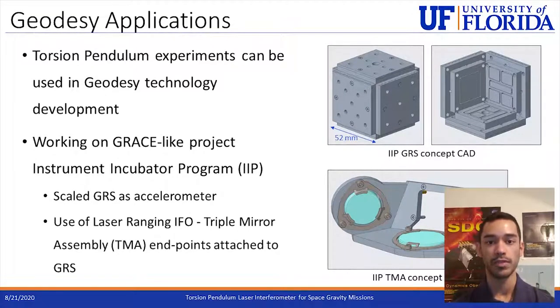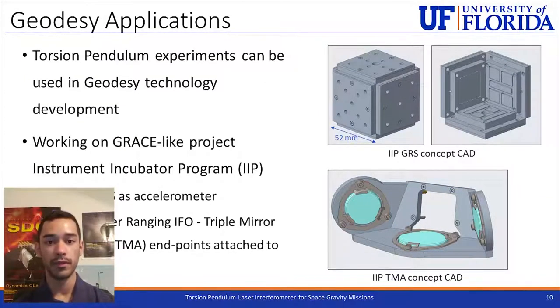The experiments done on the torsion pendulum can also be used in the development of other technology. Specifically, we are looking at Earth geodesy technology and working on a project that is part of the Instrument Incubator Program. It uses the GRS concept within a spacecraft for Earth geodesy purposes, and also has laser ranging interferometry from one spacecraft to the other using two endpoints called triple mirror assemblies that are attached to the GRS. On the right you will see two figures of the concept rescaled GRS — one fully closed and one with sides removed to show the inner electrodes — and a concept image of the triple mirror assembly attached to one side of the GRS.